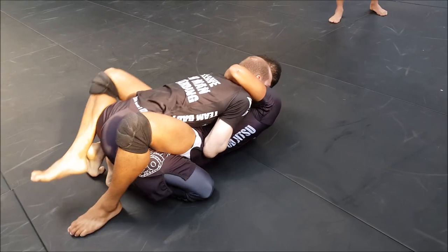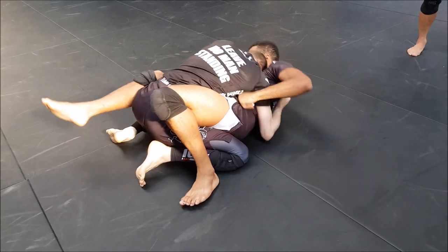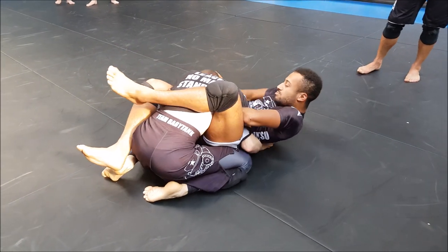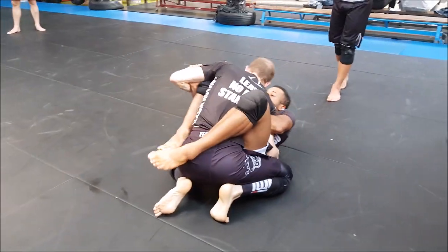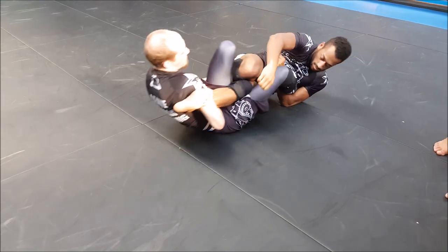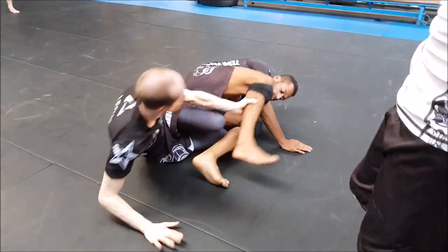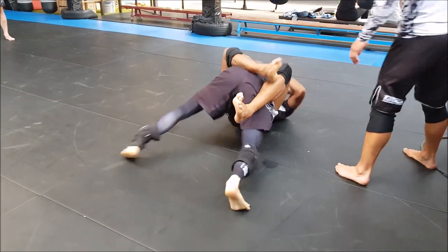Now Aike should be able to posture up - same thing we saw a few minutes ago with Peter in the guard going forward, you cannot pass like that, so you have to posture up and work for the pass. Because he is behind on points, that's something you want to realize in competition: how am I on points, am I ahead or not? Going for the foot is dangerous - if Felipe comes up it's a sweep for Felipe. Luckily Aike recovers the position, so no sweep.